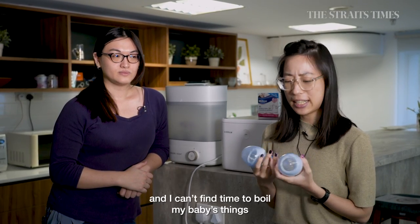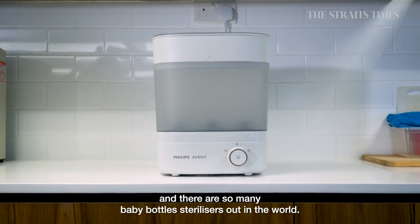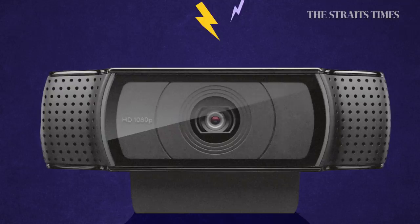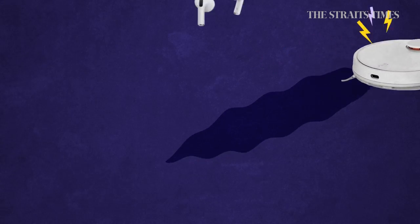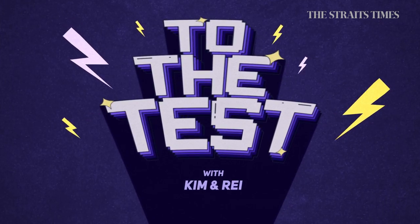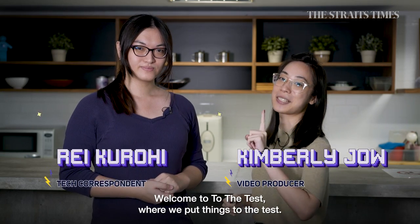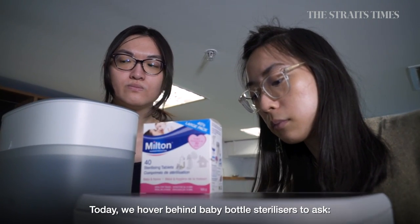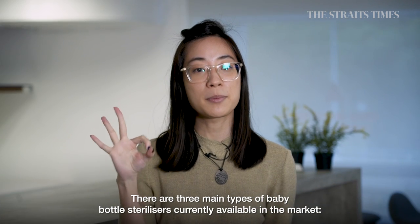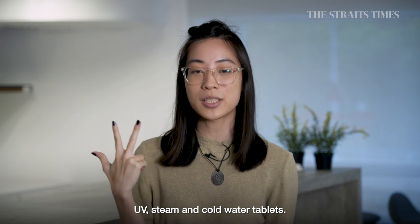Diseases are running rampant out in the world and I can't find time to wash my baby's things, and there are so many baby bottle sterilizers out in the world — do they even work? Don't worry, we've got you. Welcome to To The Test, where we put things to the test. Today we look at baby bottle sterilizers to ask: are they really doing their jobs? There are three main types currently available: UV, steam, and cold water tablets.